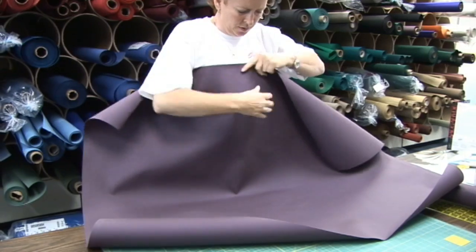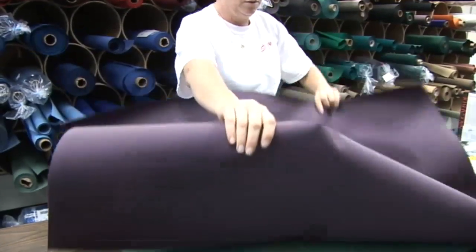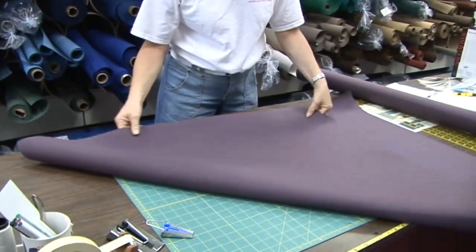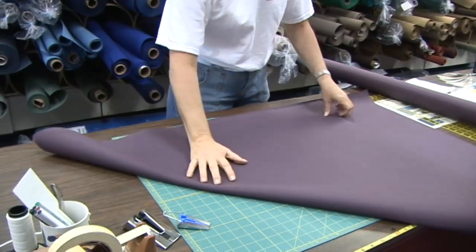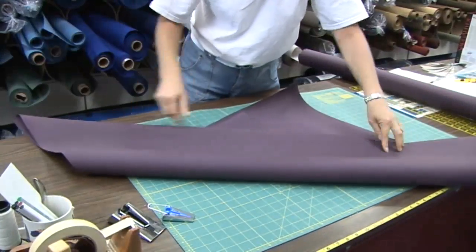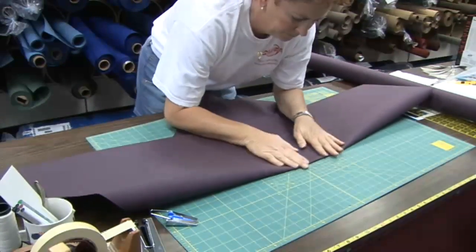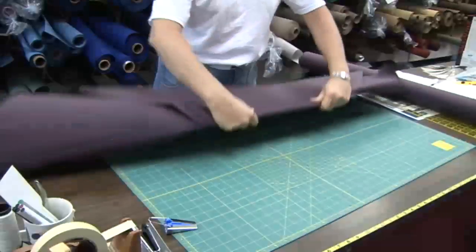We'll take 1 yard of fabric — this is the bias at a 45 degree angle. What we want to do is just fold this to form a 45 degree angle. We'll fold it multiple times, then slice it to the appropriate width and that creates the bias binding. Obviously some lengths will be longer than others; the lengths in the middle will be longer than the lengths at the end. But this is a great way to cut bias binding.